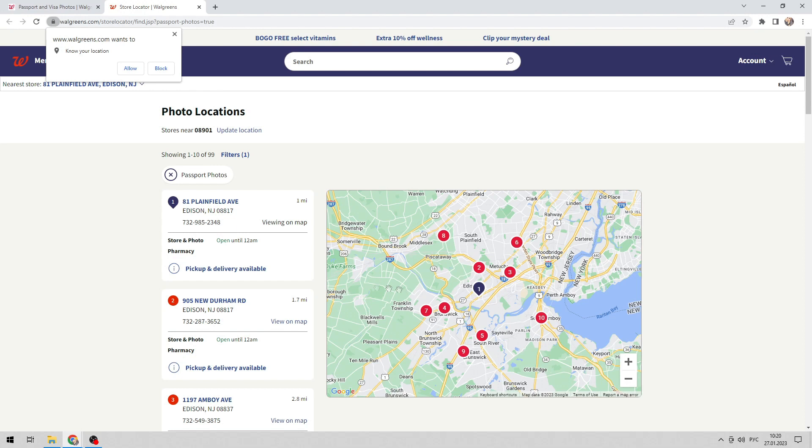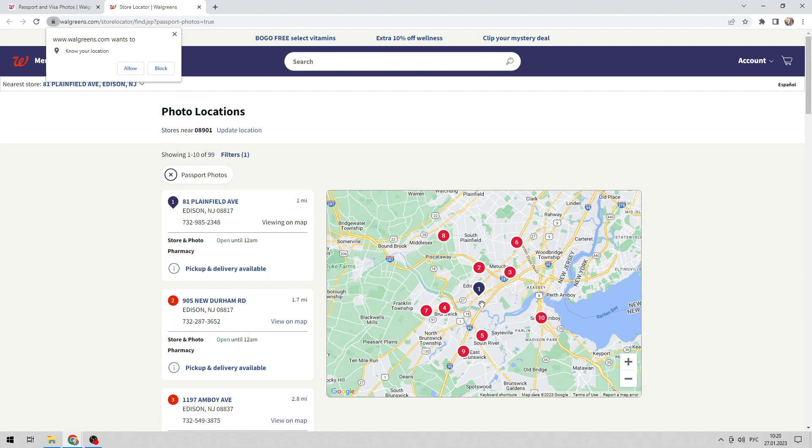All stores where it is possible to take a passport photo will be shown. Come to the store closest to you. Just go in and say, 'I'd like to get a passport photo, please.' Then pay for the photo.